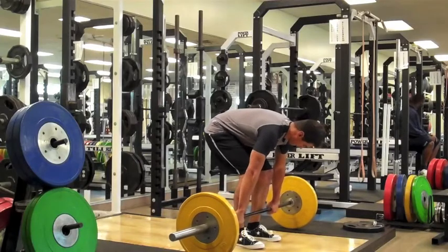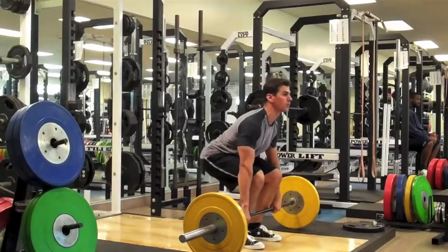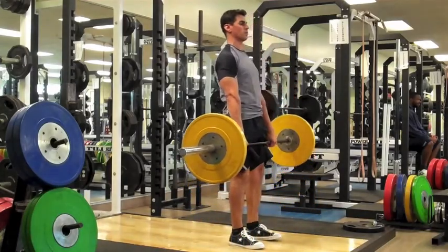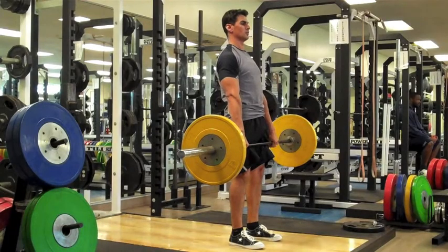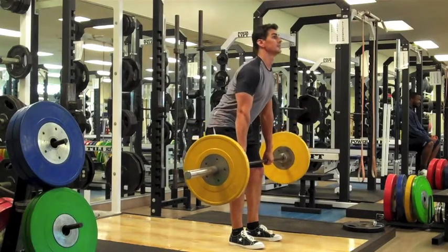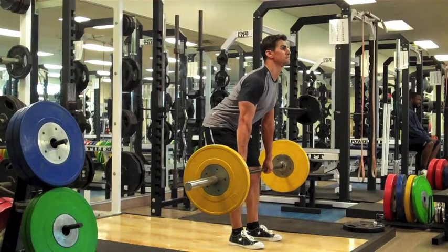The setup for the Power Shrug is just like the setup for the RDL. You want your feet hip width apart, lift the bar directly outside your legs, and stand up with the bar. The eccentric phase begins with a slight bend in your knees. Push your hips back, keep your shoulders out over your toes, maintain your lower back arch, and let the bar slide down your legs. Stop just above your knees and you should feel a nice stretch in your hamstrings.